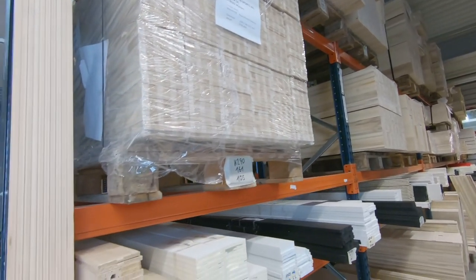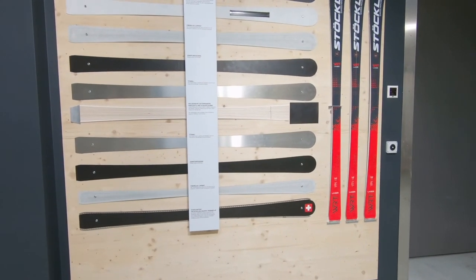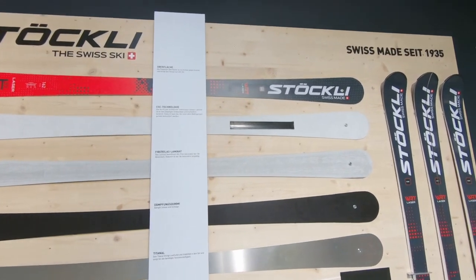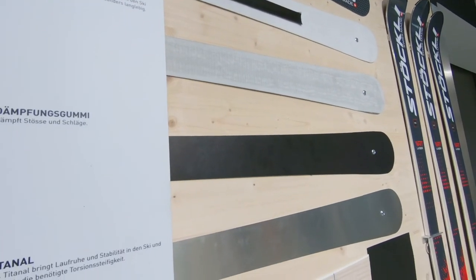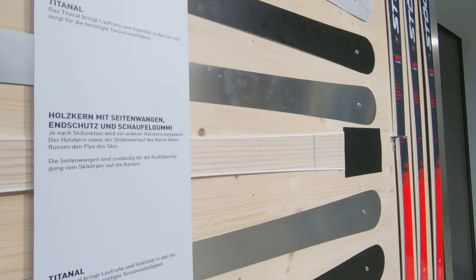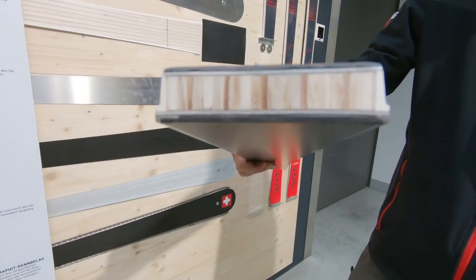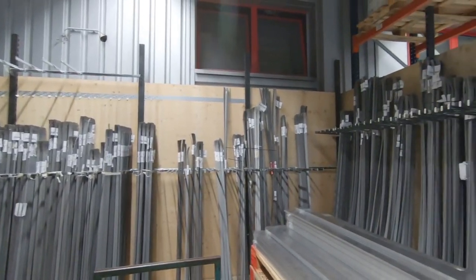Es ist vor allem hier für die Stabilität. Buchen ist genau gleich. Und Pappeln ist wichtig auch für die Flexibilität wie auch Buchen. Pappeln macht natürlich den Ski noch ein wenig leichter. Wir brauchen natürlich Polyamid-Oberflächen. Dann ein Glasfaserlaminat, sogenanntes Fiberglas. Dann ein Kantengummi, das ist eigentlich für die Dämpfung zuständig im Ski. Dann Aluminium-Titanat für Stabilität und Laufruhe. Und auch der Belag, Polyethylenbelag mit sehr viel Grafit-Anteil, der die Gleiteigenschaft ausmacht. Und die Stahlkante natürlich, damit der Grip entsteht.